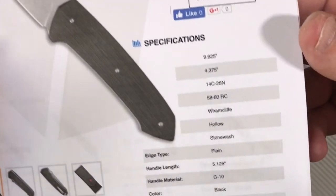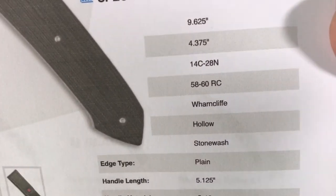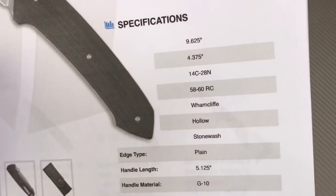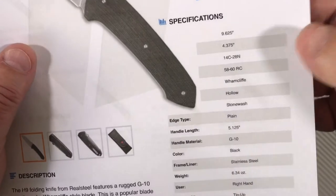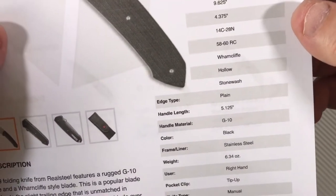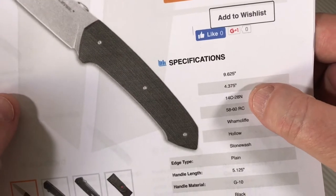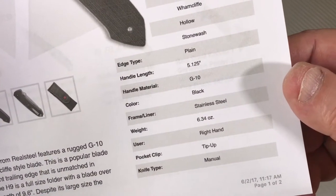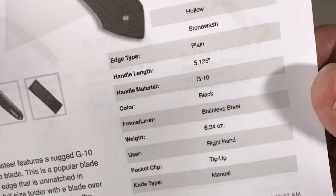Liner lock, black G10, stonewash, it's got the 14C28N Sandvik steel, which is really nice steel. It's not super steel — it's not 20CV, CPM-S110V, M390 or anything like that — but it's good steel. It sharpens up really well, holds a good edge, and is very corrosion resistant. Right-hand tip-up carry. It's pretty heavy at 6.3 ounces, but it's a huge knife.